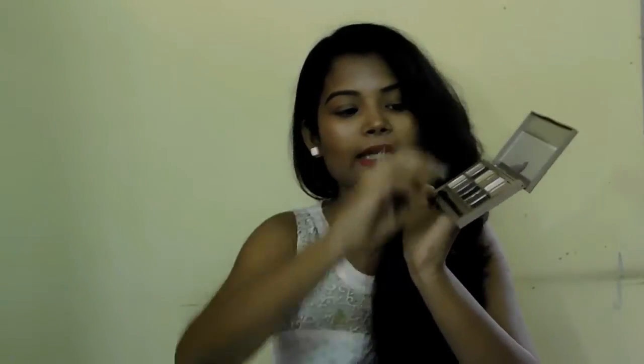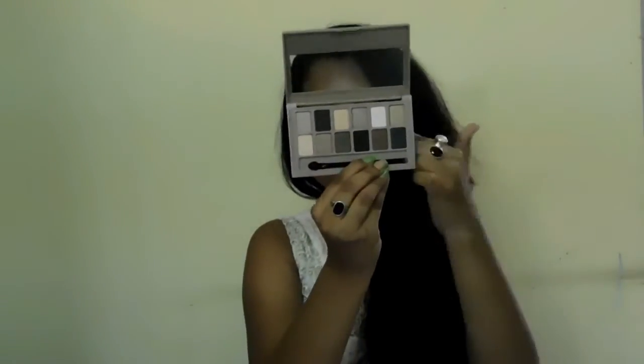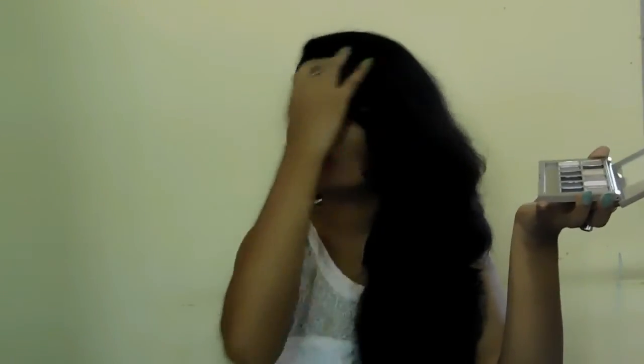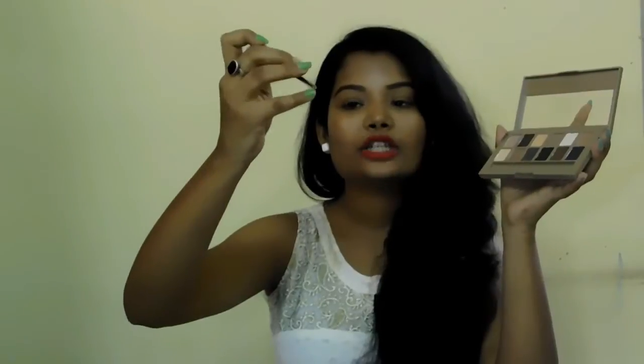Without any further ado, directly jump into the review. First, the packaging of this product. As you can see, it comes in a nice champagne sort of packaging which makes it look more attractive. I got attracted towards this product — it looks so damn nice. When you open it, you're getting 12 eyeshadow colors, a sponge tip applicator, and it has a brush on the other end, which I kind of like because many high-end products don't provide a brush.